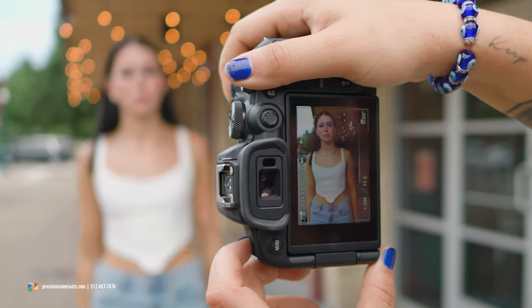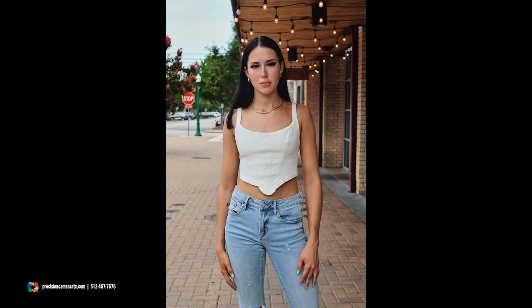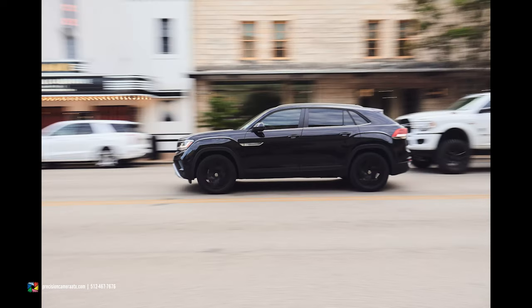In the Canon EOS R10, we are seeing autofocus carried straight from the R3, so face and eye detection, animal tracking, and subject tracking are still going to be there. But what's really cool is that now we have vehicle tracking. So if you're out there wanting to get those cool shots at the car show, or if you're at Circuit of the Americas wanting that awesome shot of the cars in the race, you will be good to go with the Canon EOS R10.